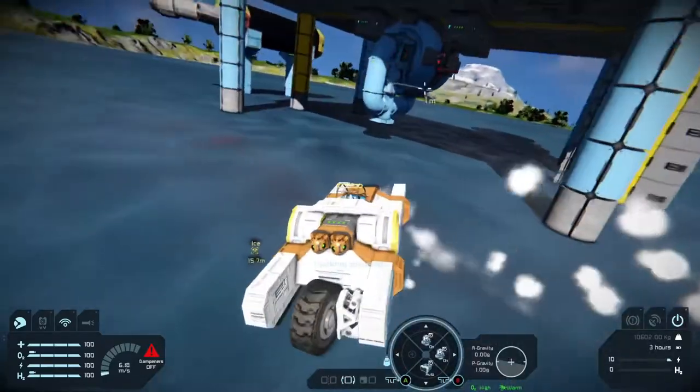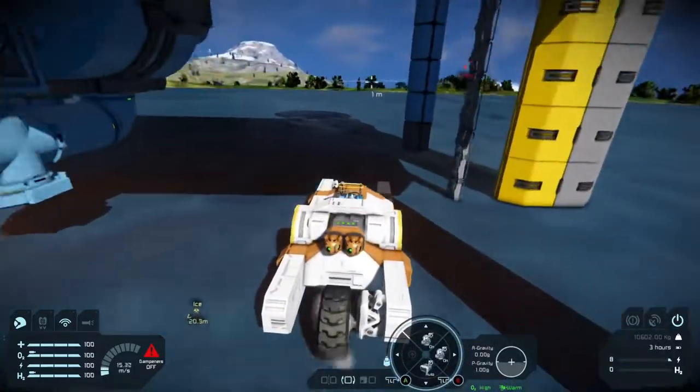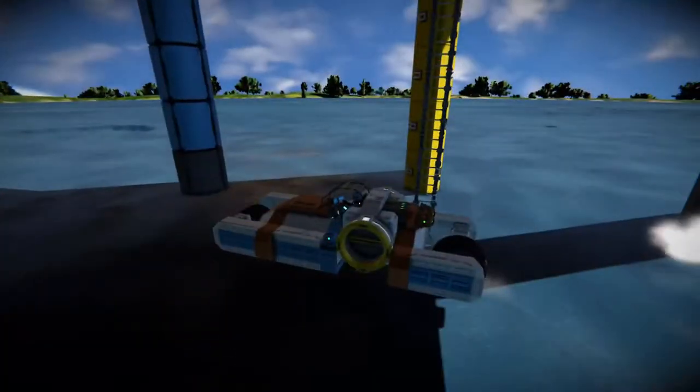Since this is a motorcycle, you do have to use separate gyroscopes to actually bank your turns.